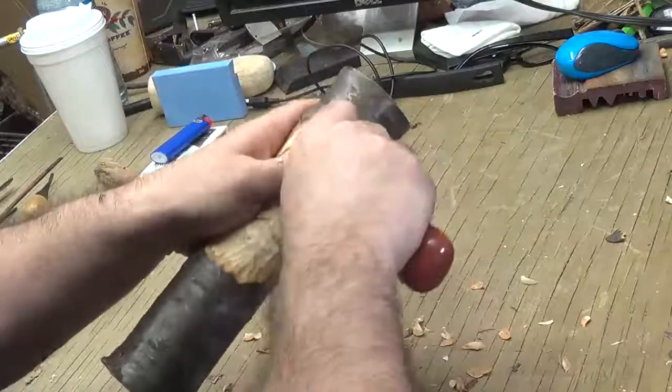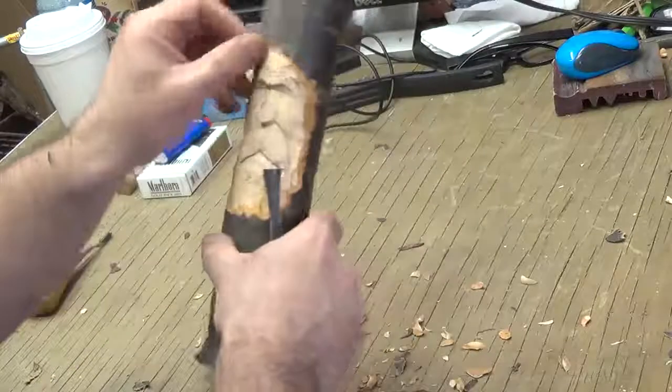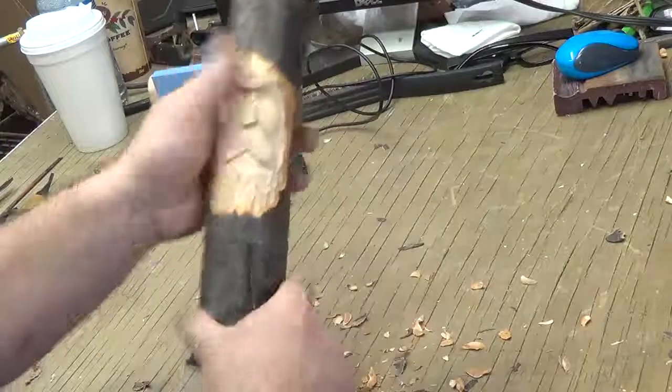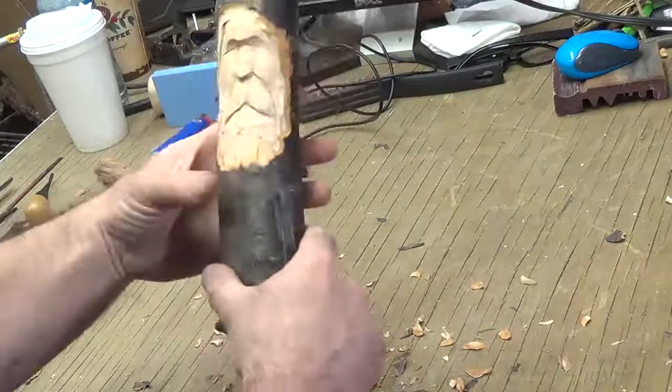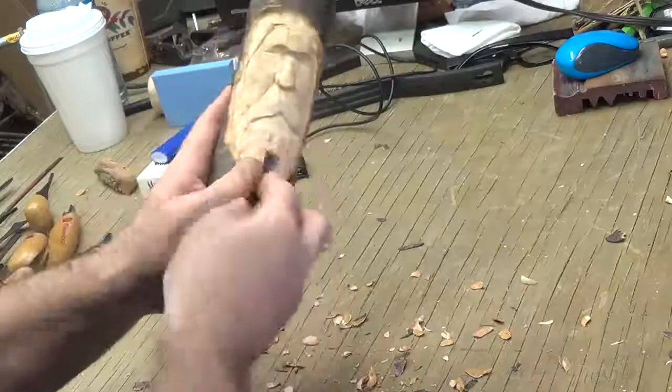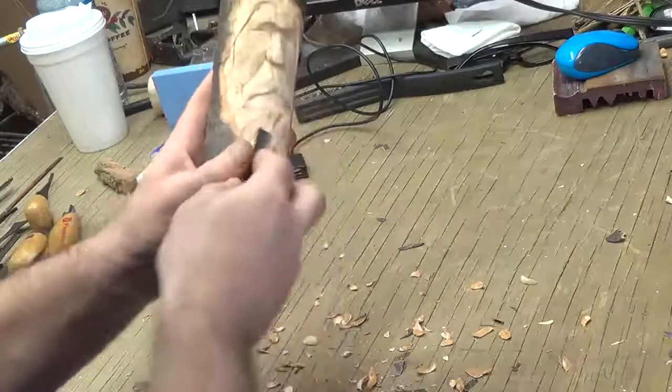It makes it a lot easier to carve. I want to be carving different layers that aren't really the good wood anyway. I might do just a little more since the size of the stick calls for a little bit longer beard, as far as I'm concerned.